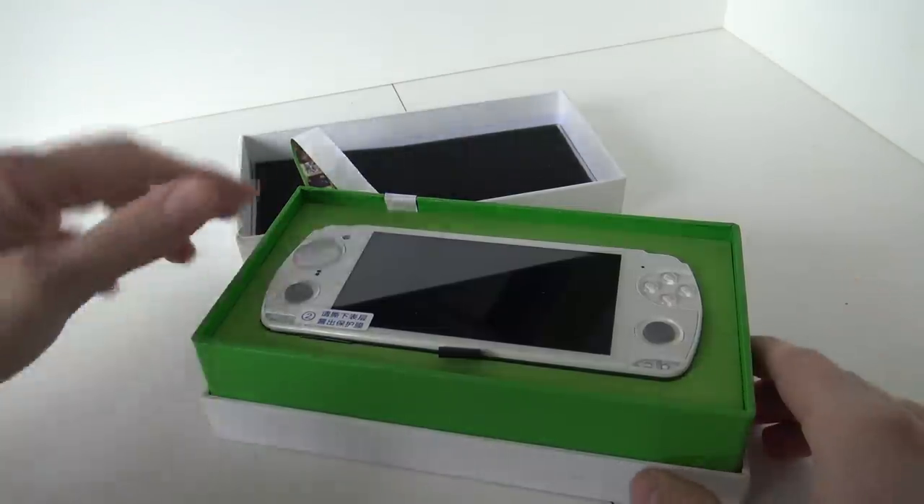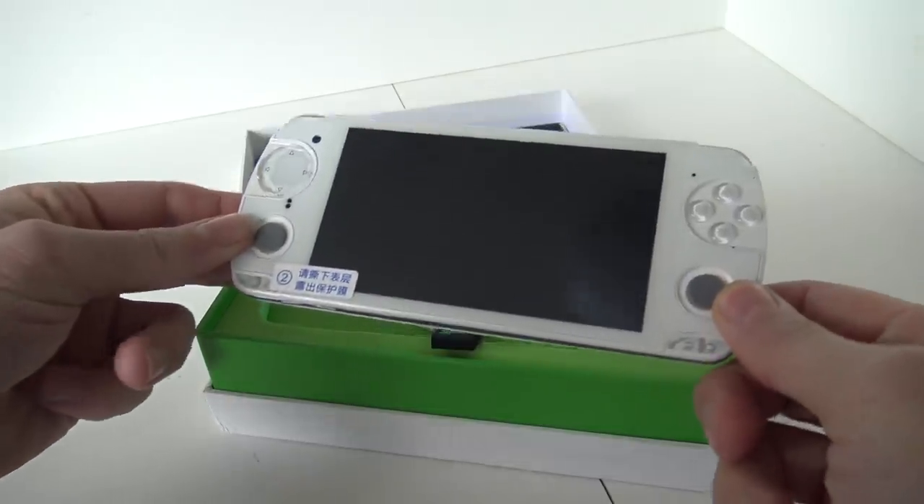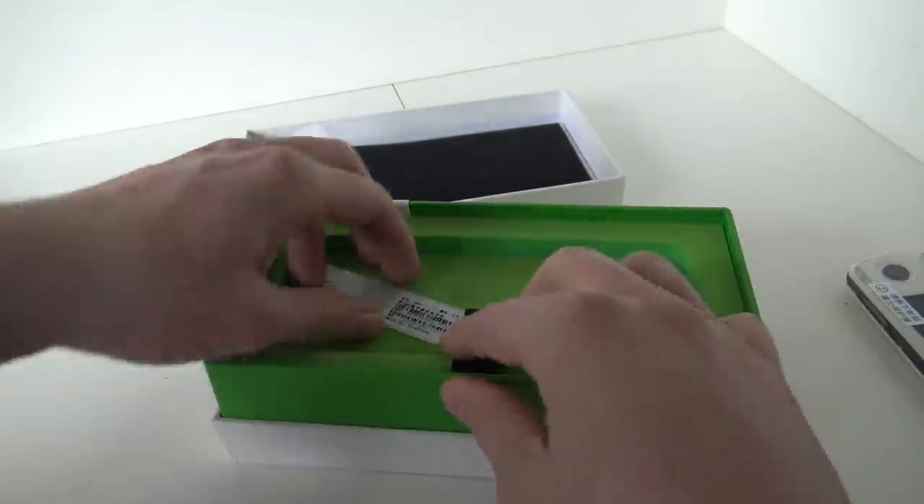Nowadays we're getting a lot of great boxes, but not this way. So this is more like the premium product. The product itself, the handheld, we're going to take a closer look at it later. It comes with a sticker.